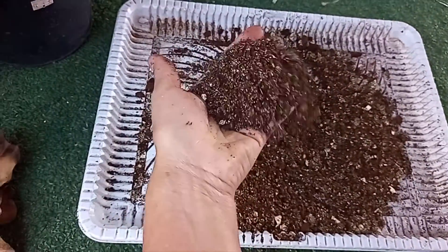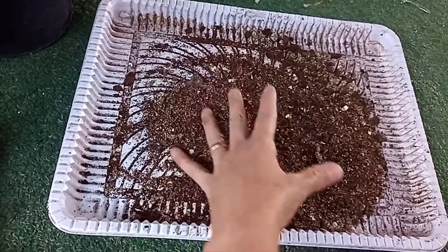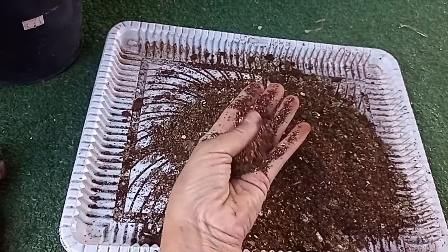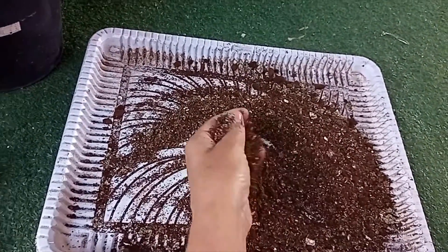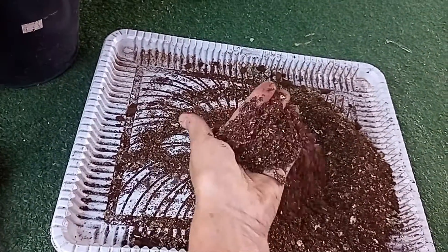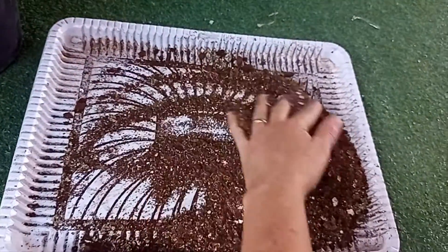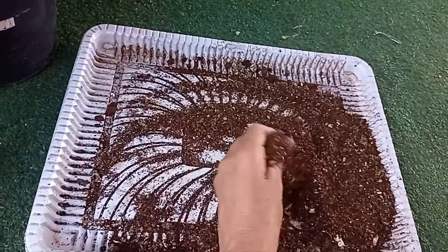Aqui esse pó verde que vocês estão vendo é casca de ovo batida no liquidificador com folhas de ora-pro-nóbis. E a borra de café. Vou misturar tudo aqui, e esse vai ser o adubo que a gente vai colocar na terrinha. Porque com certeza tá faltando nutriente. Tão importante quanto ficar combatendo a praga é dar nutrientes, oferecer nutrientes no solo. Principalmente a gente que planta em vaso — a plantinha é limitada na questão de nutrientes, a gente é que tem que fornecer. É como um animalzinho na gaiola. Então, esse aqui vai ser o adubinho do vaso de tomate.